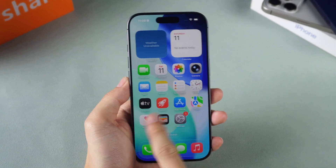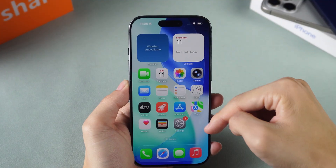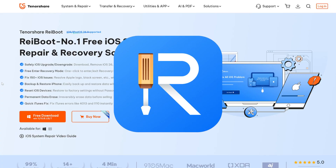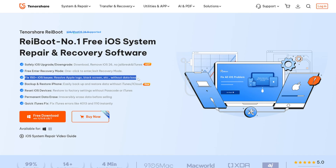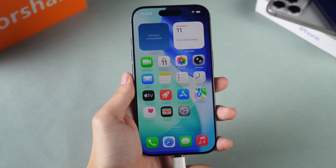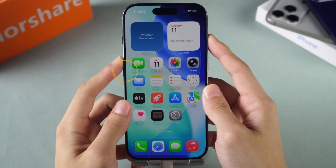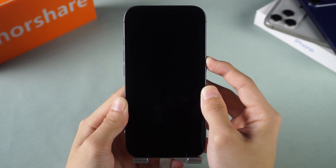If the previous method cannot solve the problem, you may need to repair the iOS system at the system level. In this case, we recommend using the professional tool ReiBoot, which is specially designed for iOS systems. It can fix more than 150 different iOS system issues without losing data, ensuring a safe repair process. First, connect your iPhone to your computer, then press and release the volume up button, press and release the volume down button, and finally hold the power button until the recovery mode screen appears.